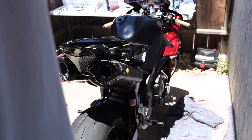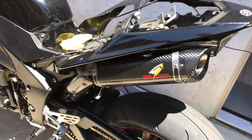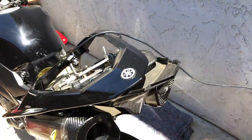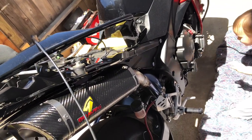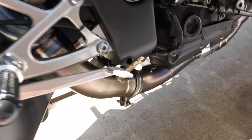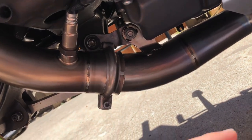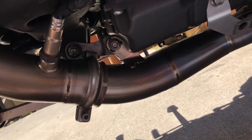The exhaust system is on, all buttoned up and bolted down. It looks great, but the issue I'm having is the mid pipe doesn't fully seat where the headers are — it should be further up. There's nothing I could do about it. I loosened the header bolts, took off all the springs, pushed it forward, and it looked like it would seat right.